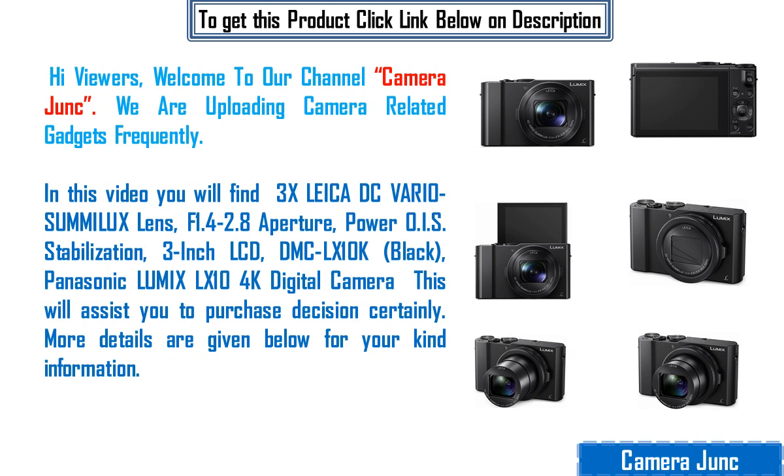In this video you will find a 3X Leica DC Vario-Elmarit lens, f1.4-2.8 aperture, Power OIS stabilization, 3-inch LCD, DMC-LX10K black — the Panasonic Lumix LX10 4K digital camera. This will certainly assist you in your purchase decision.